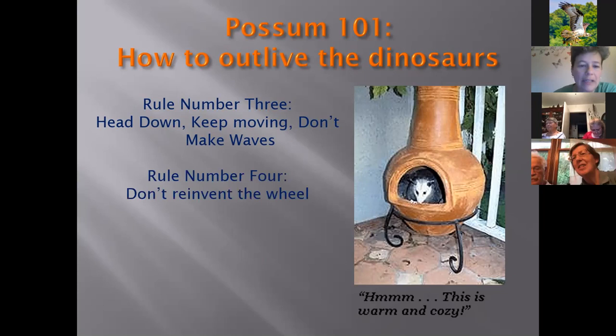Rule number four: don't reinvent the wheel. They don't build a den, a nest, or hollow out a tree — they don't dig a hole under your deck or rip siding off your house (that would be squirrels and raccoons). They'll use whatever is already made: a hole in a tree, a hole under a shed, or an old groundhog burrow. However, if there's a hole in your siding, they are excellent climbers and will happily make a home in your attic insulation.